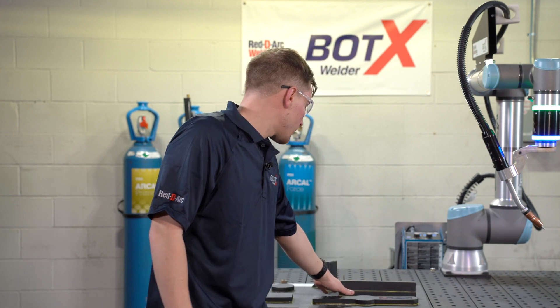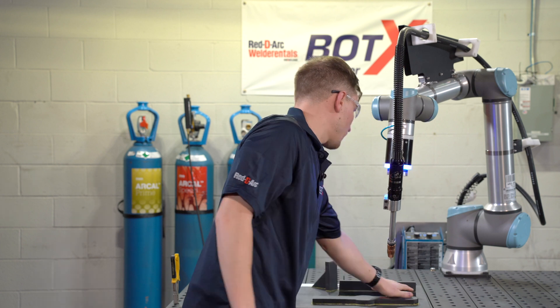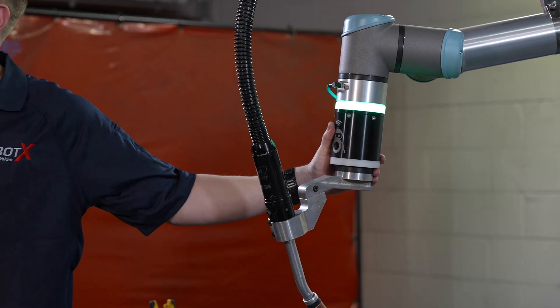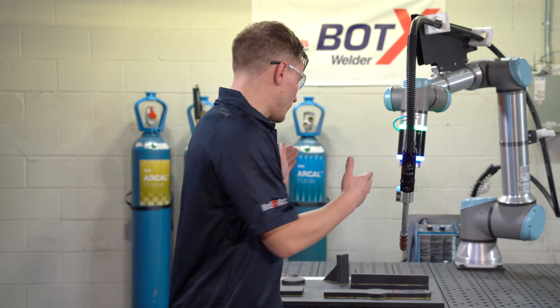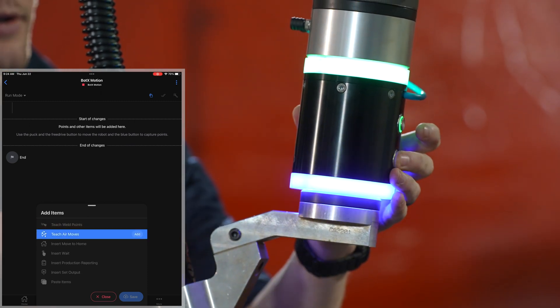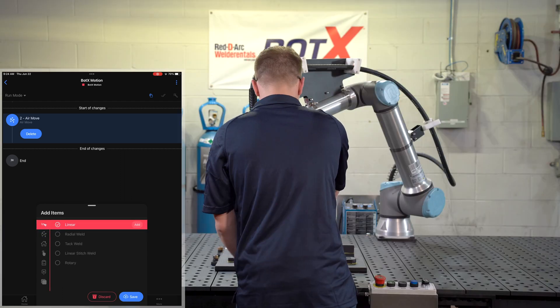I know the robot's path is currently from a start to a finish, and I'm going to add more to that current path. I can toggle through — instead of selecting in the app that I need to go from a linear weld path to an air motion — by pressing and holding on the smart puck itself to transfer back and forth from a weld path to an air motion. This allows your operator to focus more on the part they're welding than on interacting with their device to ensure they're in the right mode. I'm going to move the robot up into position, save this location, and press and hold again to move back to a weld path.